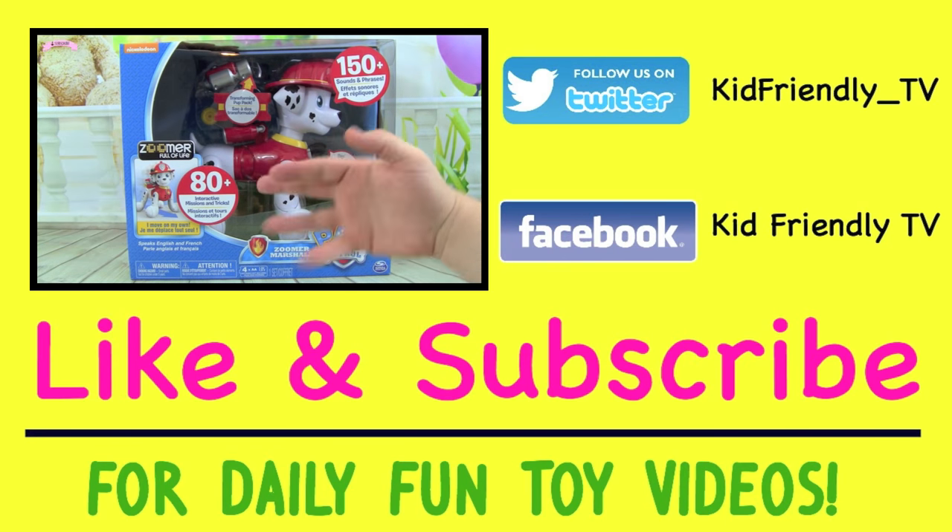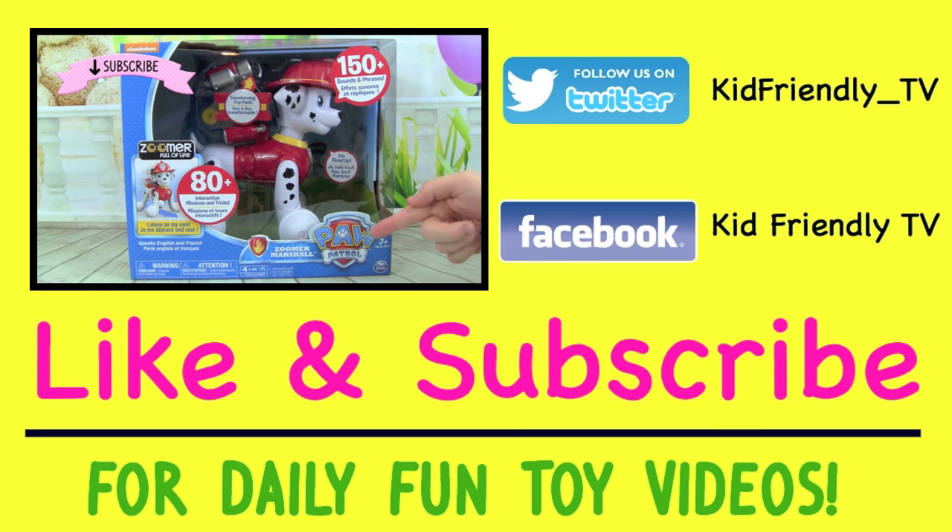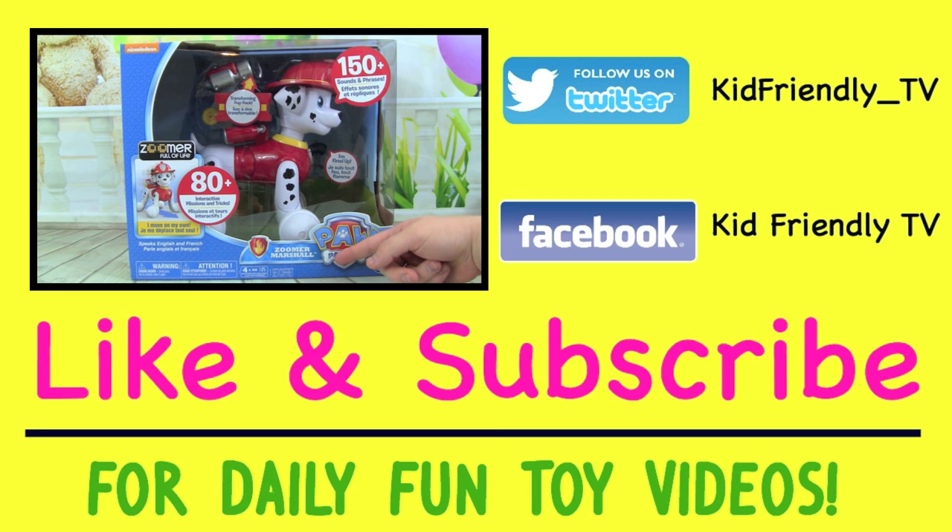Hey guys, it's Whitney and Pete from Kid Friendly TV, and today — can you believe it — we have Paw Patrol Zoomer Marshall. I am so excited, I have been looking forward to this all year since we first found out about it from the Toy Fair, and now here it is. We have been so excited about this.